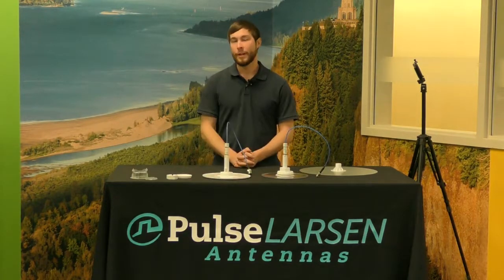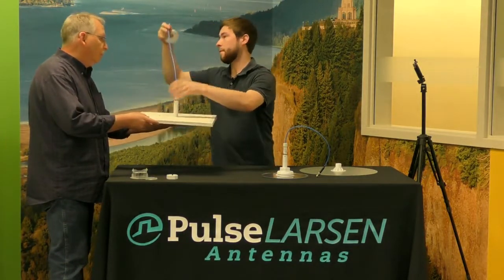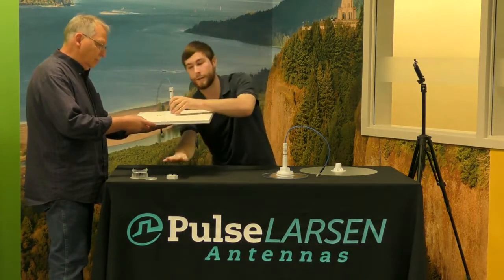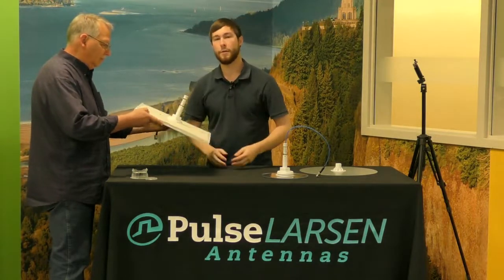The Clarity antenna can be installed in a ceiling aisle by inserting it into a two-and-a-half inch hole, like so. Take your washer, and then your slotted nut, and tighten it securely, just like so.